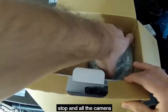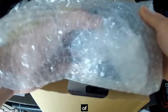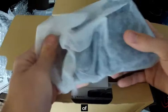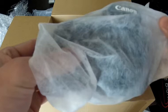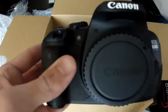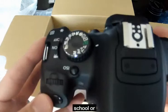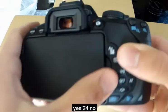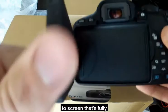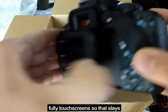And now the camera. There it is. There it is — 650D. That's cool already. It's got the fold-out tilt screen, and it's fully touch screen.